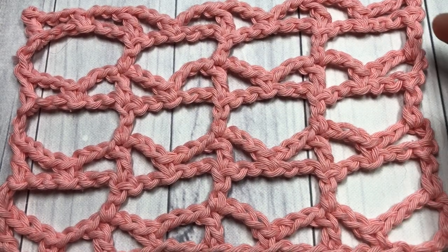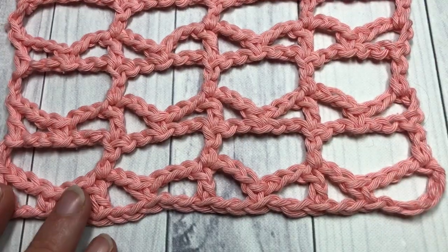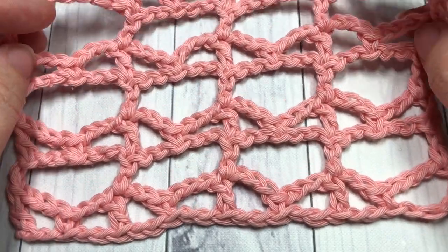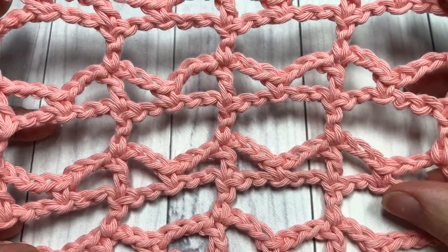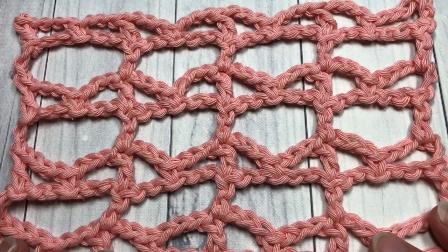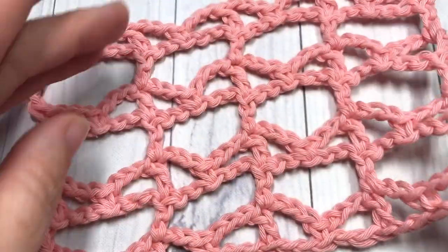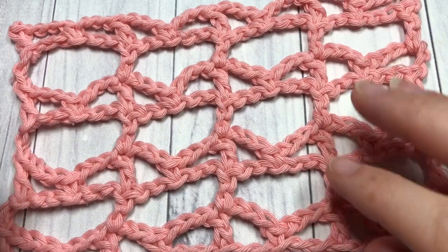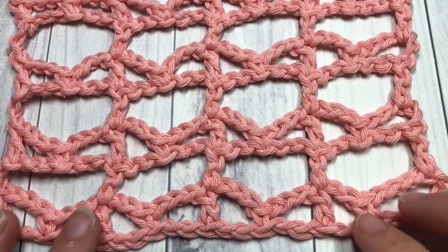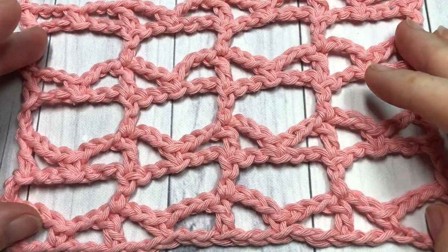Hello everyone, I'm Sarah of Rich Textures Crochet, and welcome! Today we are going to learn how to crochet the layette stitch, which you can see here in front of you. This is a very lacy and open crochet stitch, similar on the front and on the back. It's going to work up very quickly and not use as much yarn. It's made primarily of single crochet, double crochet, and chain stitches.